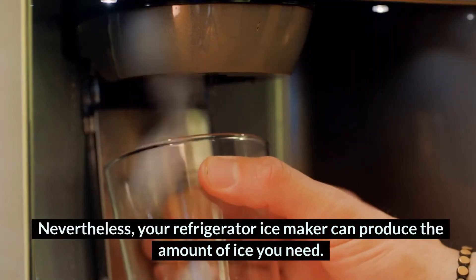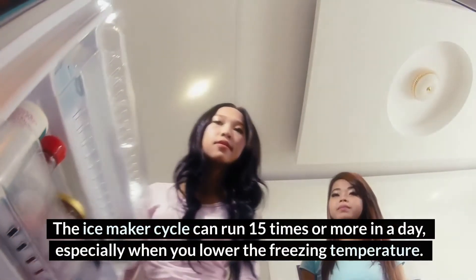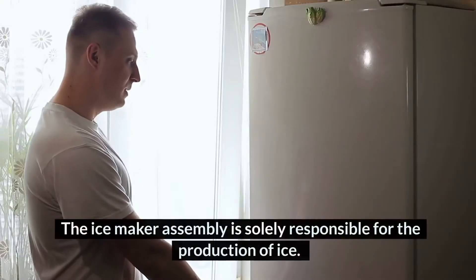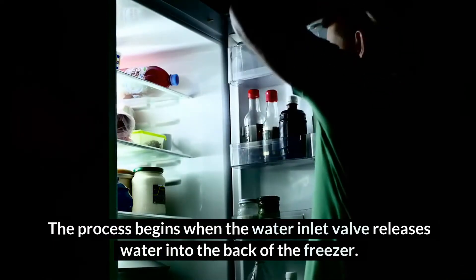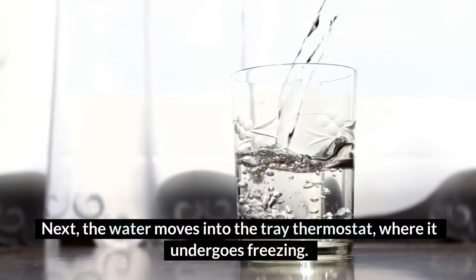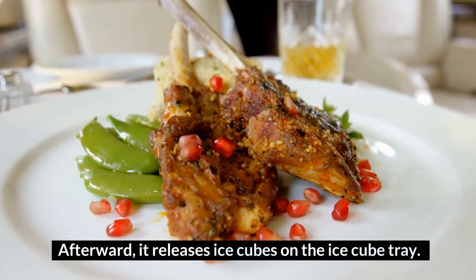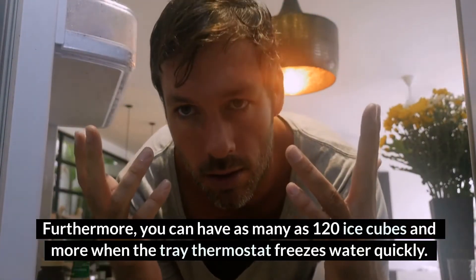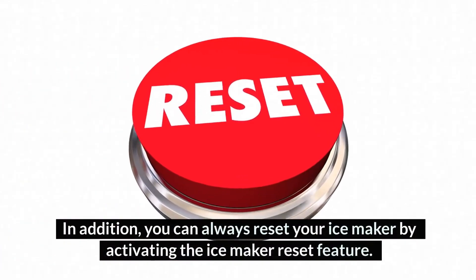Nevertheless, your refrigerator ice maker can produce the amount of ice you need. The ice maker cycle can run 15 times or more in a day, especially when you lower the freezing temperature. The ice maker assembly is solely responsible for the production of ice. The process begins when the water inlet valve releases water into the back of the freezer. Next, the water moves into the tray thermostat, where it undergoes freezing, and it releases ice cubes on the ice cube tray. You can have as many as 120 ice cubes or more when the tray thermostat freezes water quickly. You can also reset your ice maker by activating the ice maker reset feature.